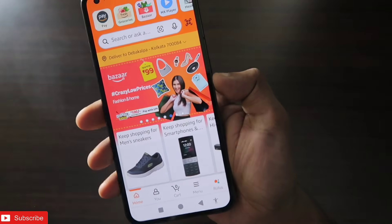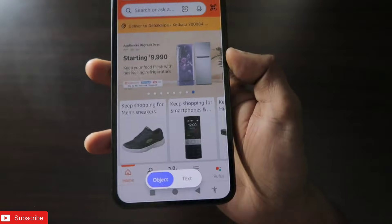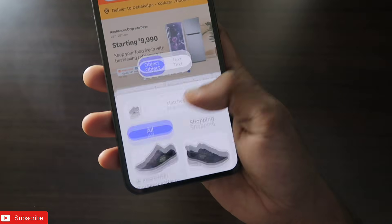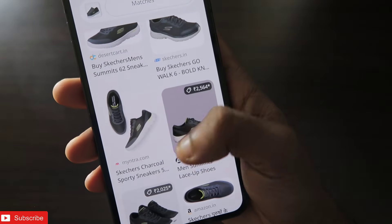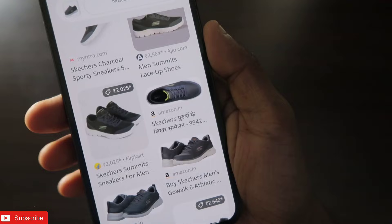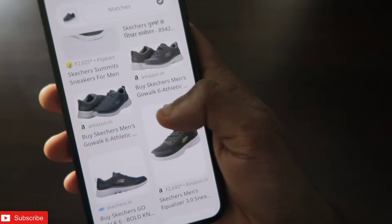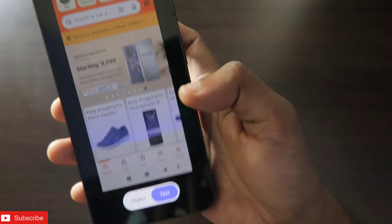If I come to Amazon and put Circle to Search in action by tapping and holding the power key, I have the option to circle anywhere on the screen and it will show me similar shoes directly. I can see related results, the specifications of the shoes, and links where I can visit and buy the shoe.